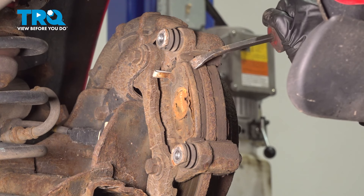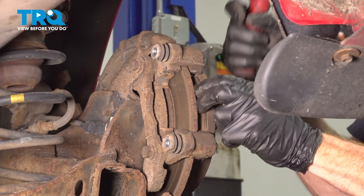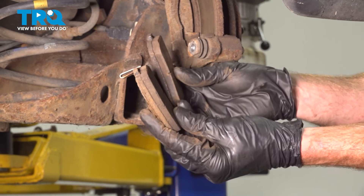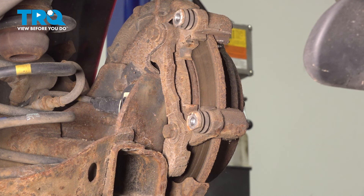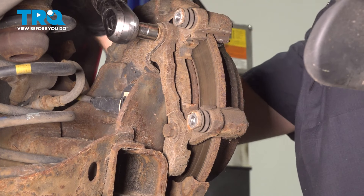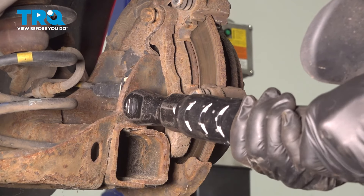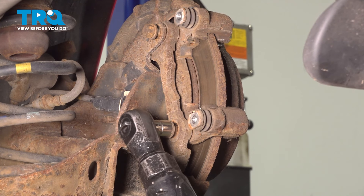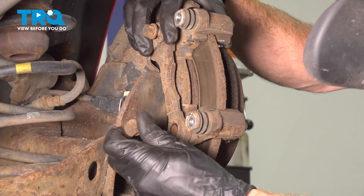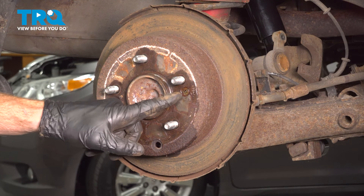Now it's time to remove our brake pads. We'll give those pads a quick inspection and set them aside. Continuing with your 14 millimeter, we're going to remove the two caliper bracket mounting bolts — same process: remove the upper, quick inspection, start it back in just a couple of threads.